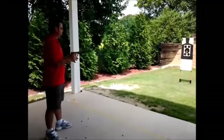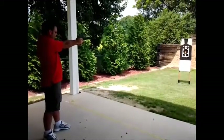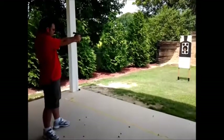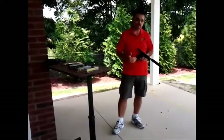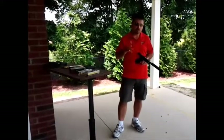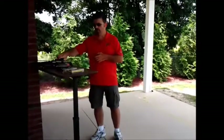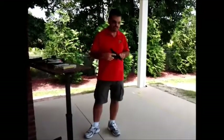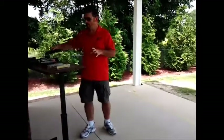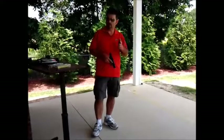Load it up and rip. Very quiet. .45 suppressed is one of the best suppressed rounds because it's already a fairly slow round, most of them moving at about the 980 feet-per-second mark. Now we're going to be shooting a 9mm. I've got two Glock 19s — the one with the Nivex finish is threaded and ready for our suppressor, and then I've got a standard black one that's not threaded and not ready for a suppressor. We're going to fire them both, starting with 9mm out of the unsuppressed Glock 19, then switch up and shoot the suppressor.